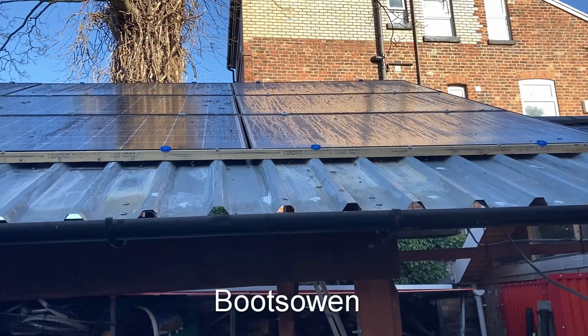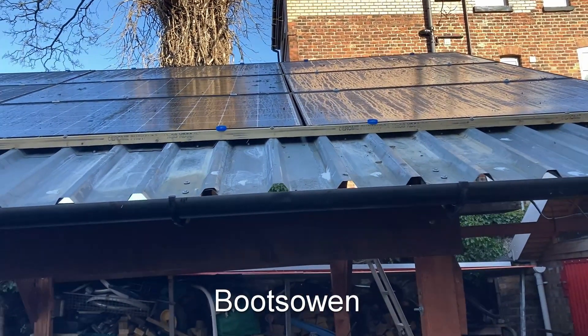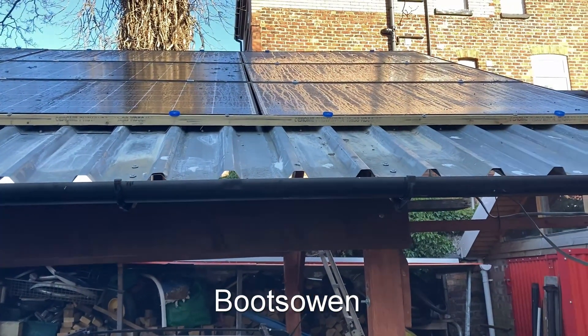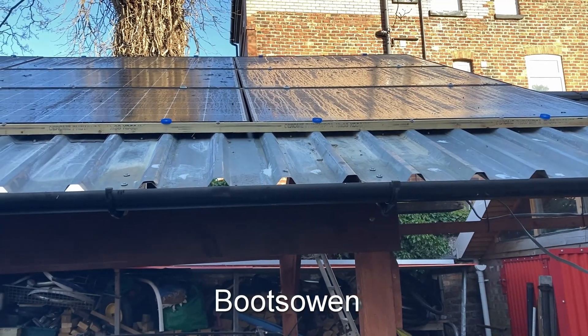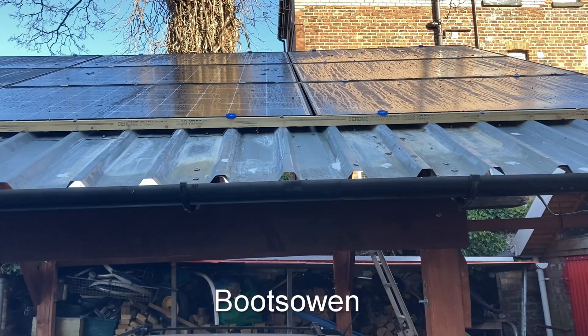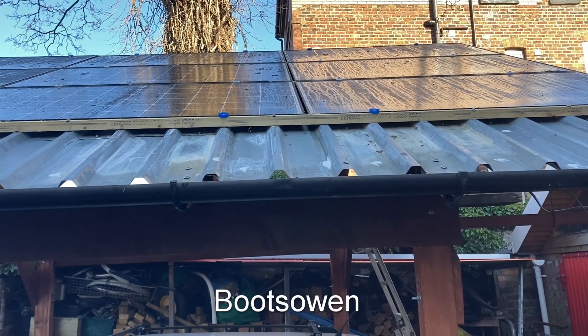I had them arranged as shown in one of my previous videos where I installed them. I didn't put any roofing under them — I thought they would be waterproof by themselves but they weren't. So this week I've installed some box profile underneath, and something has changed.